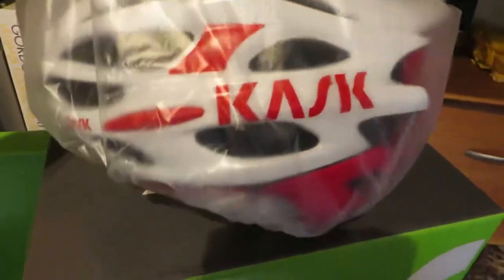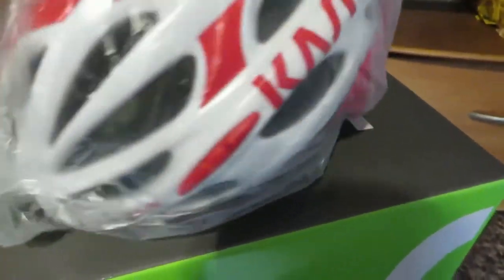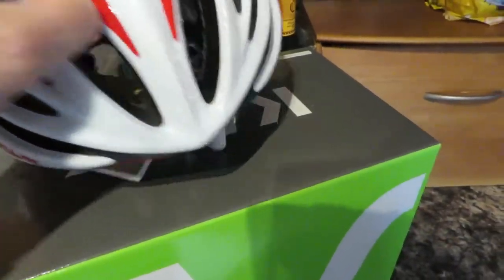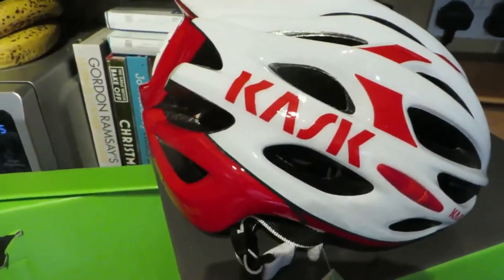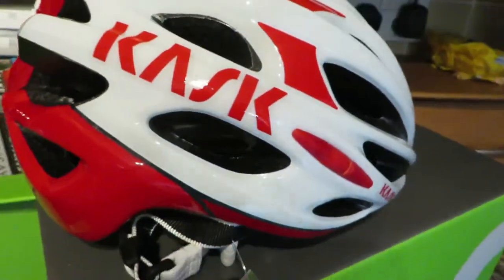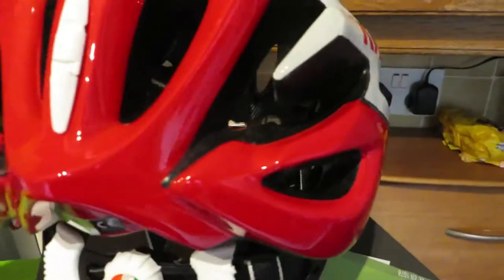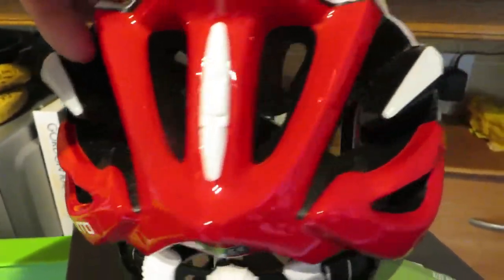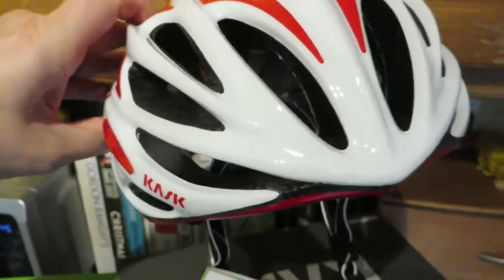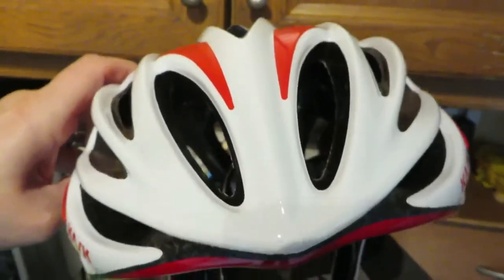Wow. That looks impressive. Oh my word guys, that looks absolutely amazing. I bloody love it already. And those of you who already have Cask helmets — it is so light. I can't believe how light it is. But look at that, it looks amazing.